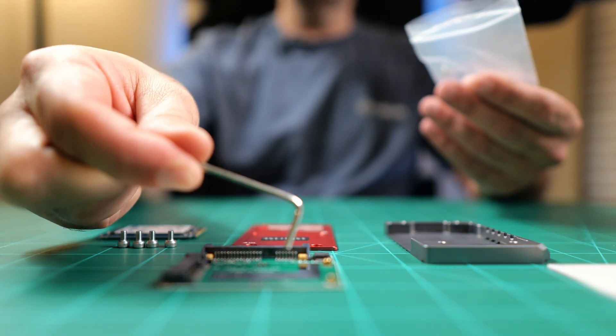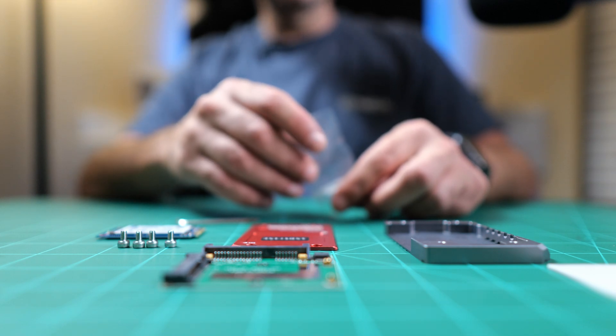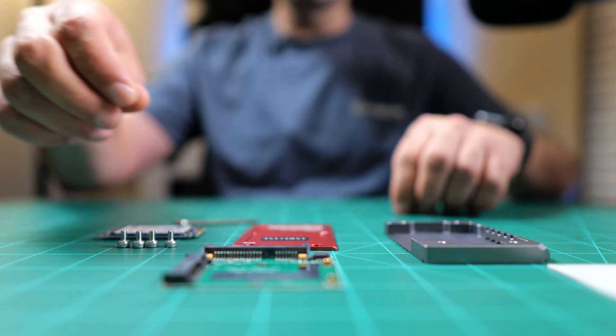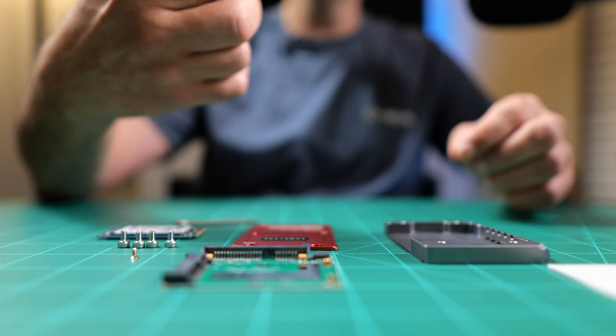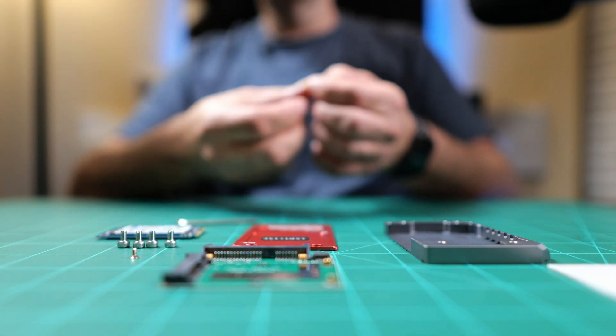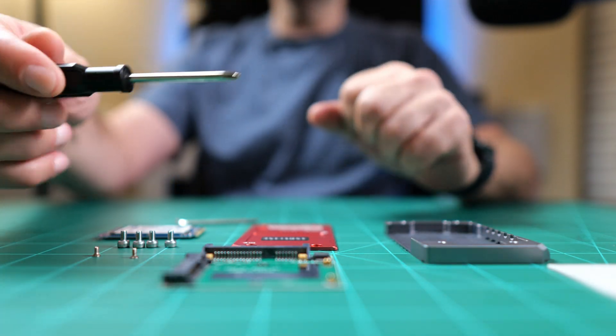We need the Allen wrench — it does come with an Allen wrench. This is an M3 Allen wrench. We keep the extra screw and put it aside. We need the two small screws out of this bag. Those are Phillips head screws. M3 screws are Phillips head screws, so you will need a small Phillips head screwdriver.